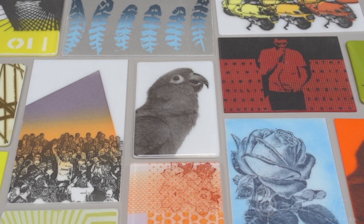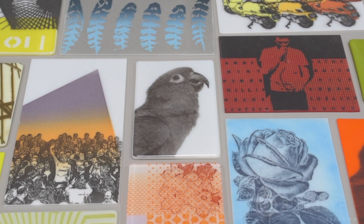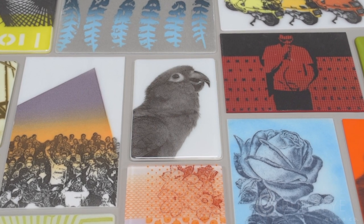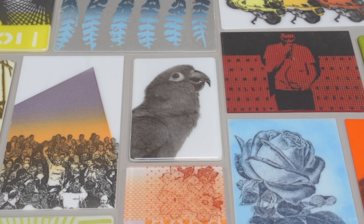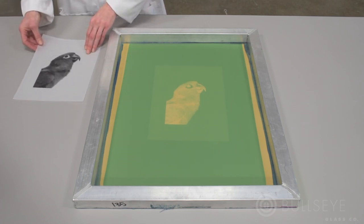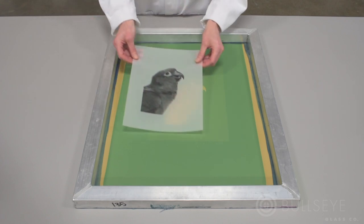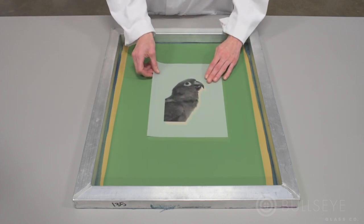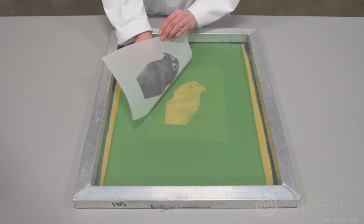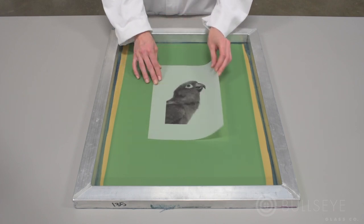Powder printing is a great way to incorporate your own 2D artwork, drawings, images, and photographs into your kiln glass practice. To powder print, we must first burn our image onto a silk screen. This will require making a film positive, which is essentially a transparency that can be printed from either a laser or inkjet printer.